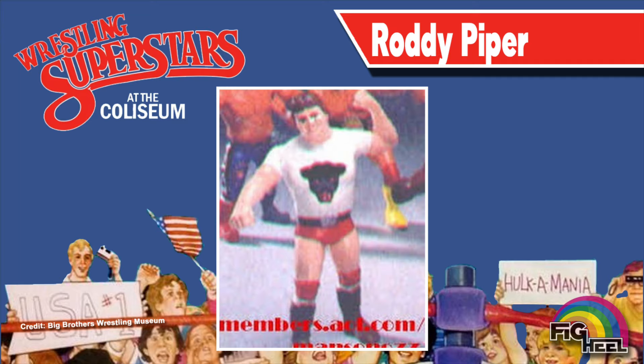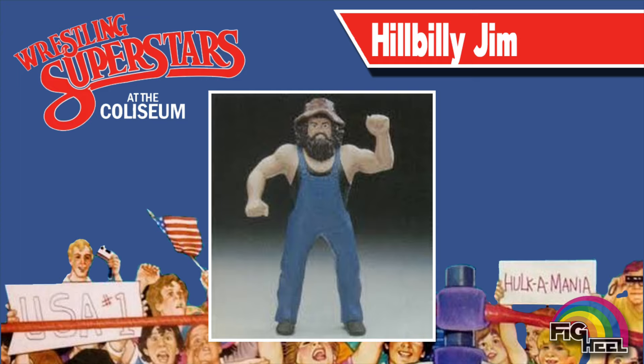Here we have a Series 1 Rowdy Roddy Piper donning a Panther shirt before it was quickly changed to his signature Hot Rod shirt. Also in Series 1 was this Hillbilly Jim that initially featured a black undershirt before it was quickly changed to a more toyetic, colorful red.